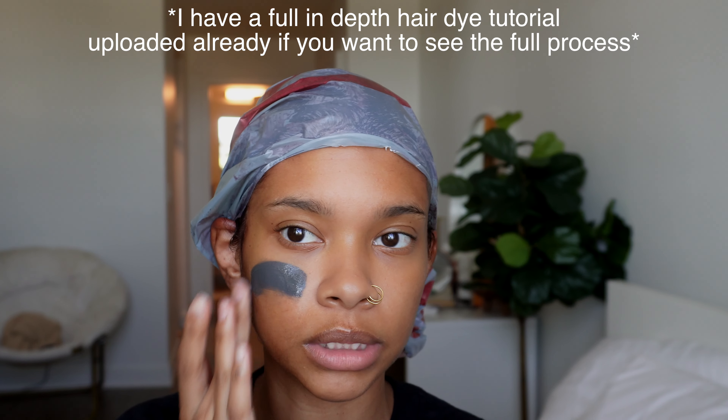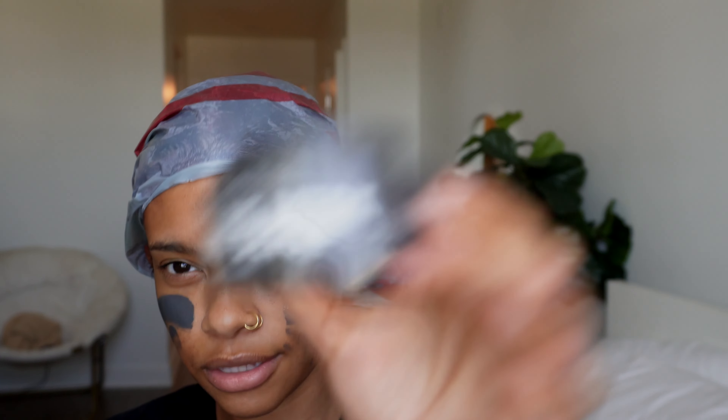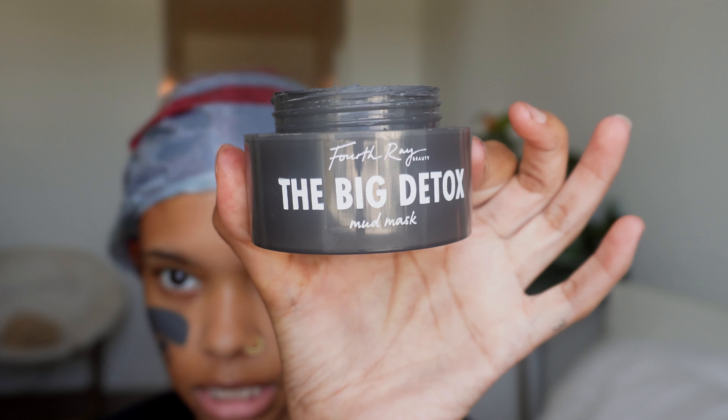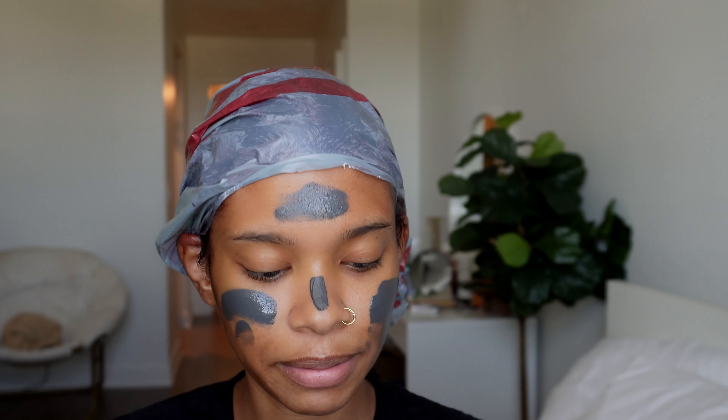I usually leave it on for about 45 minutes to an hour. I decided to also do a face mask while waiting - it's the Fourth Ray Beauty Big Detox Mask. I'm breaking out on my nose and forehead and I don't like that, especially because I have an event tomorrow.